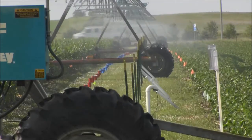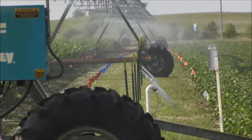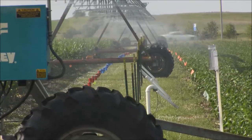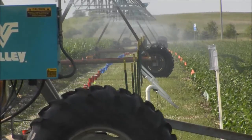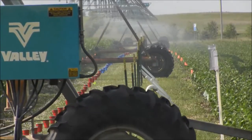Irrigation uniformity testing kits are available through your local soil water conservation district office for check out, and the soil water conservation district can also supply you with needed technical support to conduct the uniformity testing.